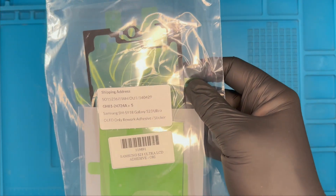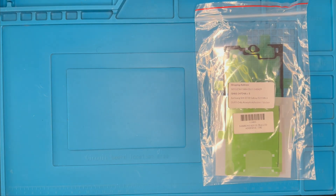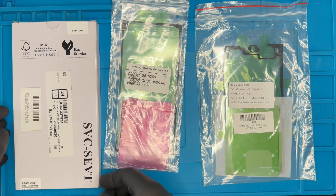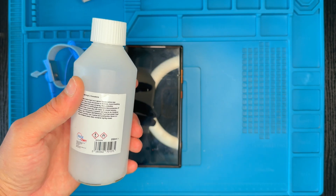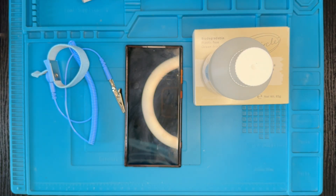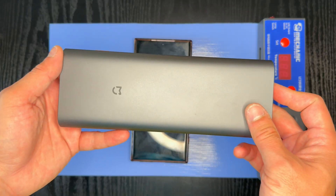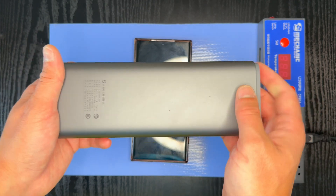Parts and tools needed: LCD OLED adhesive for screen installation, a back glass afterwork adhesive, and a brand new genuine Samsung OLED screen replacement. I'm using also an anti-static wrist strap, isopropyl alcohol, cotton buds and pipette for cleaning, a suction cup, a SIM tray ejector pin, a screwdriver, and a heating pad.